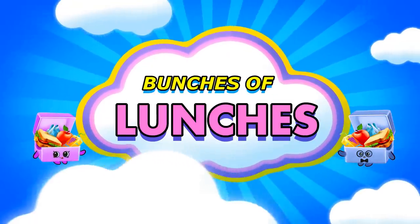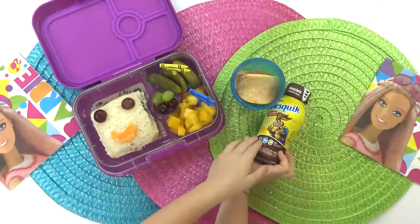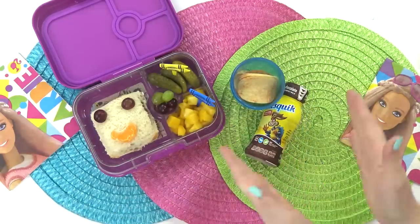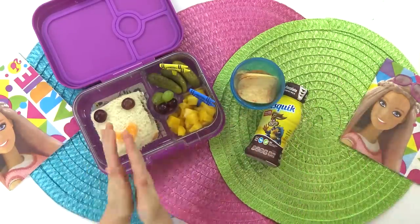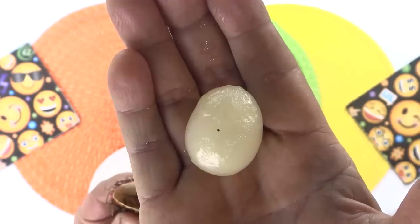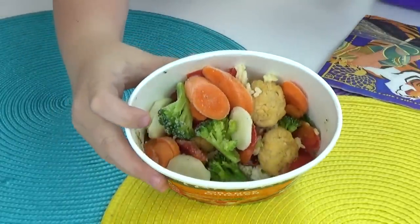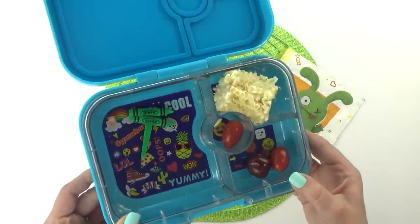Hey guys, Jennifer here with The Family Fudge and welcome to Bunches of Lunches. This week the kids are taking over. They're in charge of planning and making their own lunches, and even dad is getting in on this — he is the biggest kid after all. All of these lunches are going to be super easy and very delicious and we can't wait to share them with you.